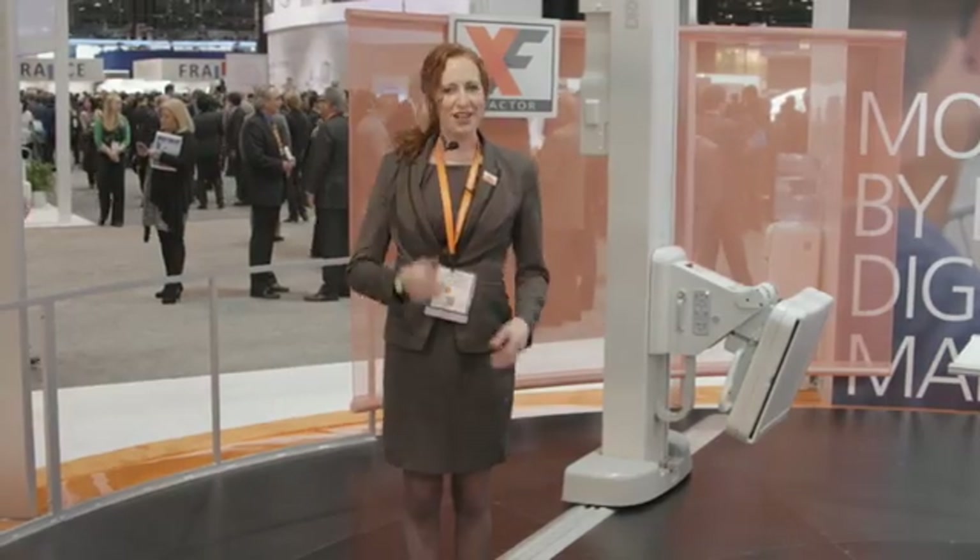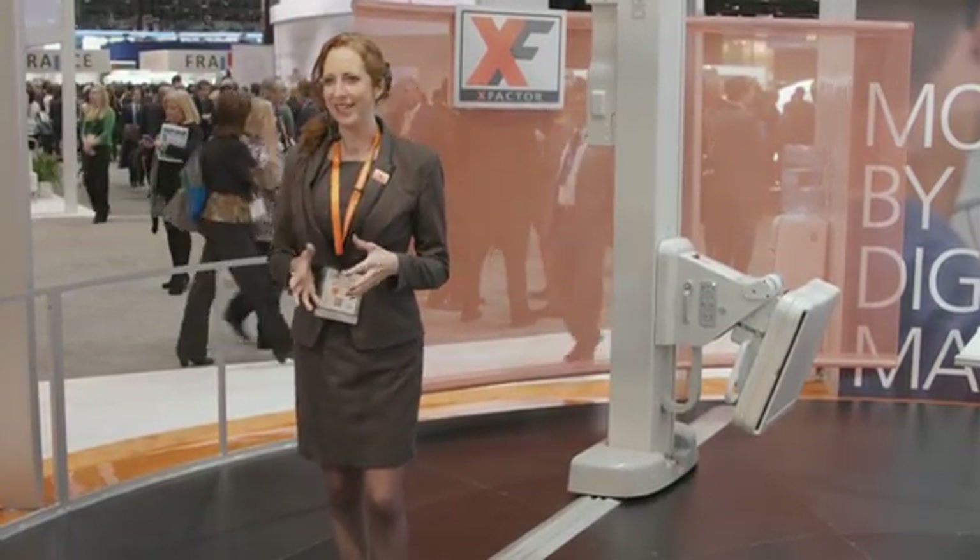The X Factor — changing the way you think about DR. The DRX wireless detectors are at the heart of all our systems and available in large and small sizes. The detectors can be shared across the complete DR portfolio, allowing you to cost-effectively extend the reach of your DR image capture by using only the number of detectors required to match your workload.